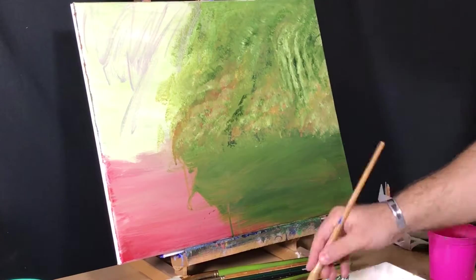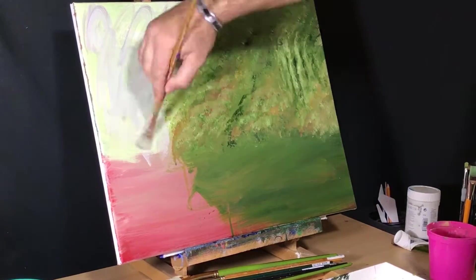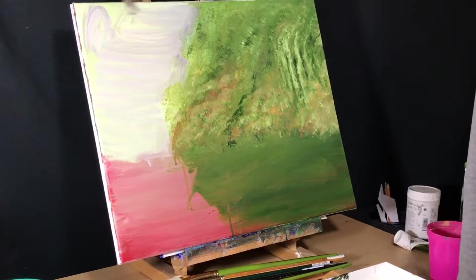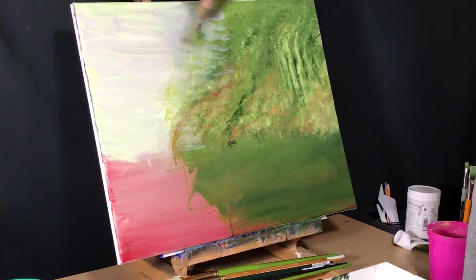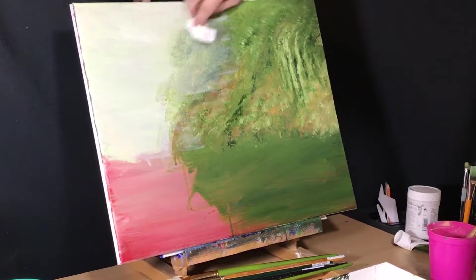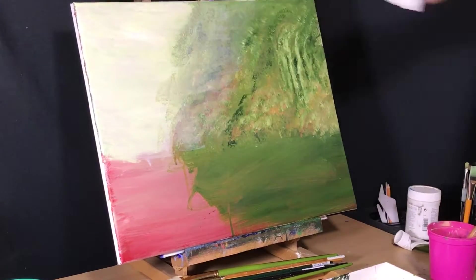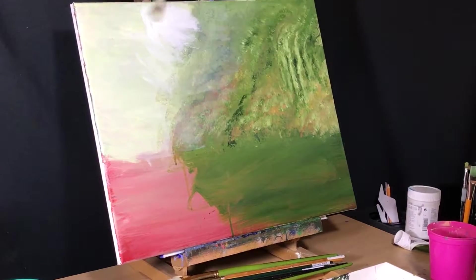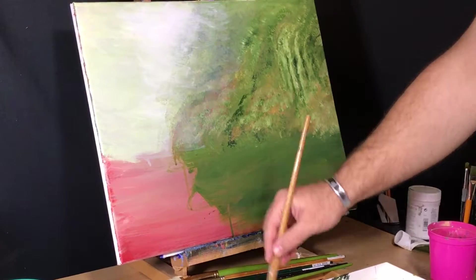I want it to be super misty back there, and the foreground is going to have a tree and a torii gate in it. It's going to have stuff and shadow on the left side, so having it be light back there will be nice for some contrast. I really try hard to plan out a painting so I'm not using the same color, albeit a different value, on the same spot as the background — makes it hard to see the details.